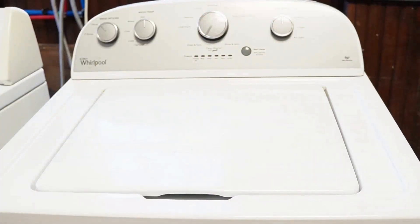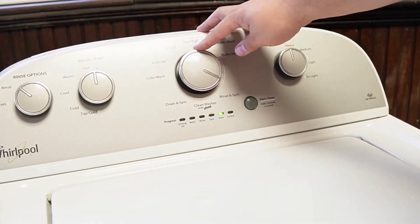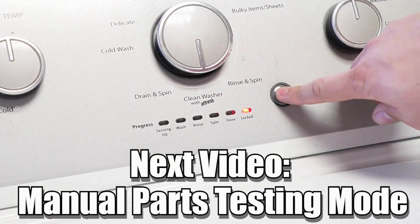Now some other notes: there are many other modes and commands available on this style washing machine. If you want to learn more, please make sure to click on the videos at the end screen to learn about those hidden commands and features to make you a professional on this kind of washing machine. Have a great day.